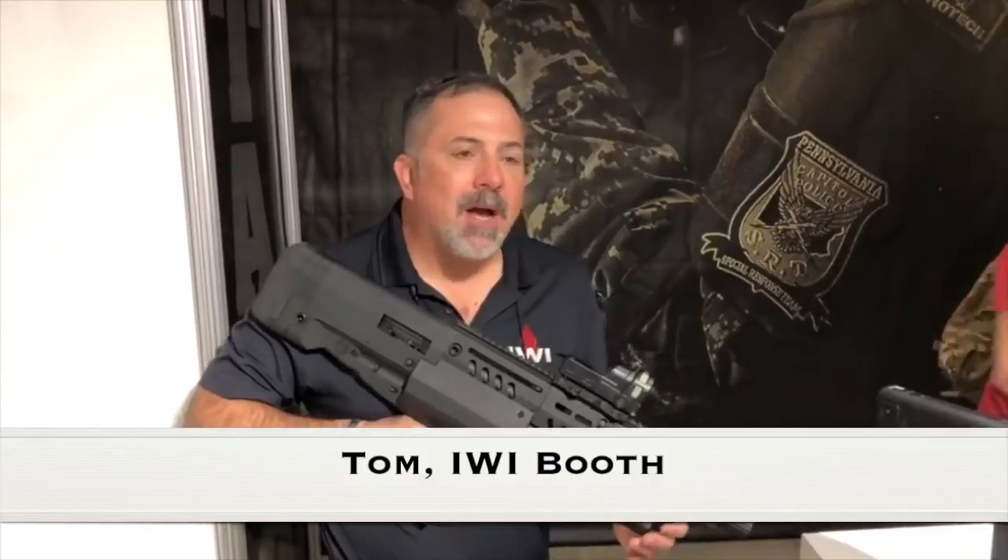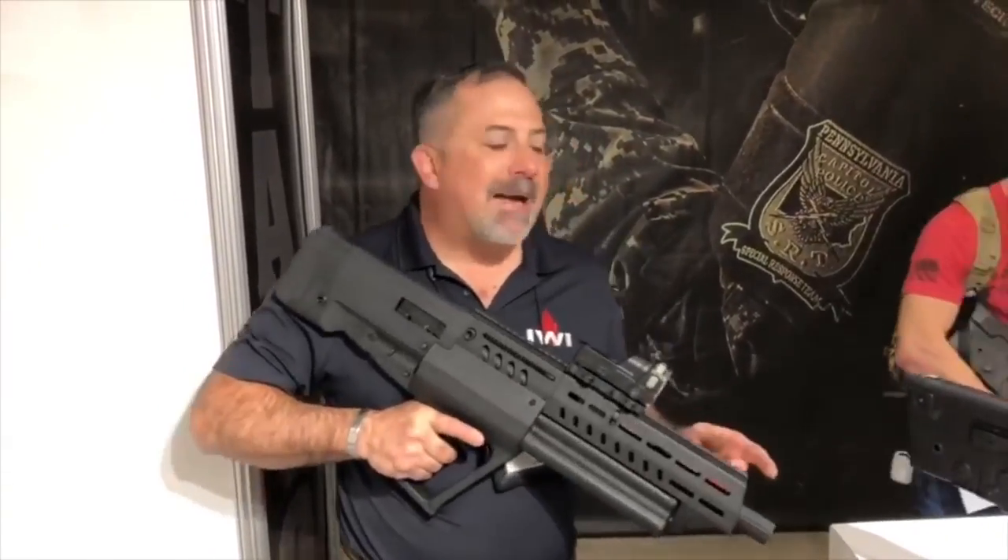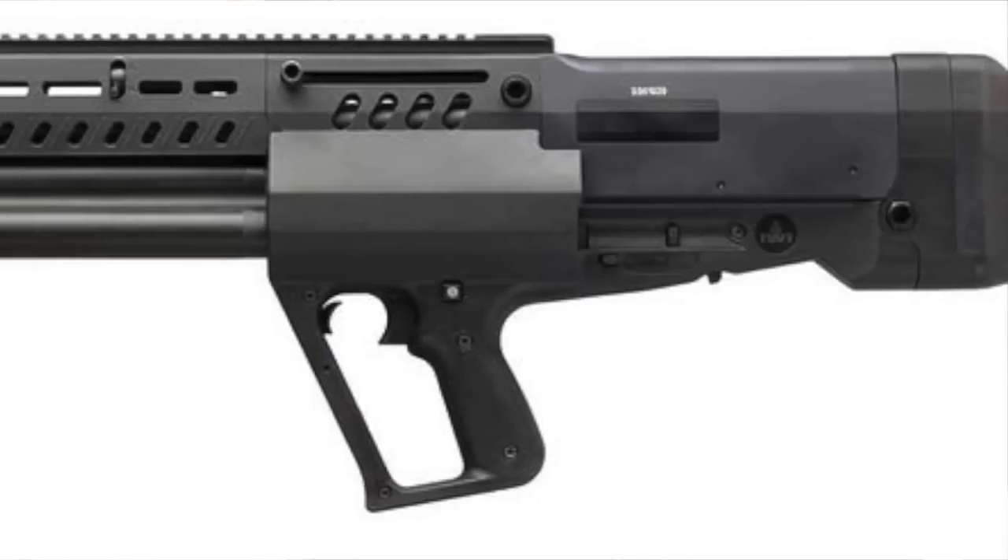Hi, I'm Tom Alarando, I'm the IWI National Law Enforcement Sales Manager. I'm talking about the TS-12 shotgun. From front to back, I'll cover some of the main features of it.